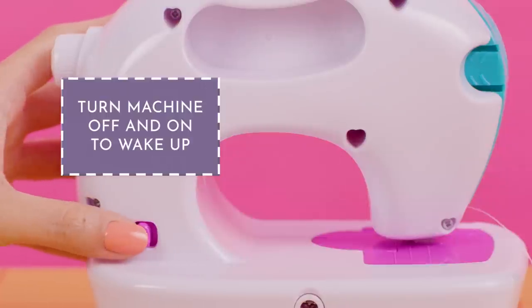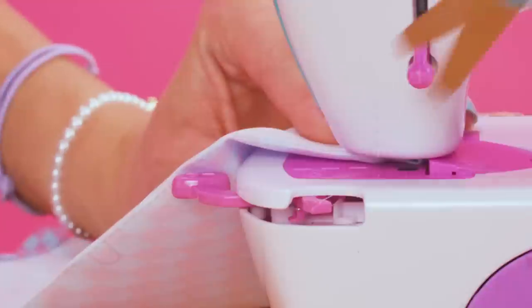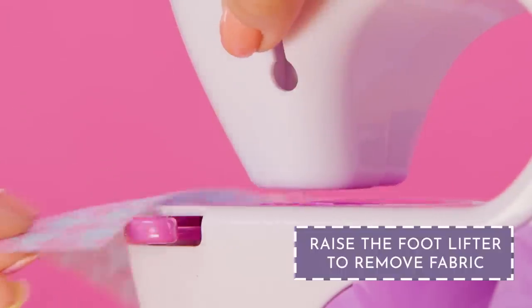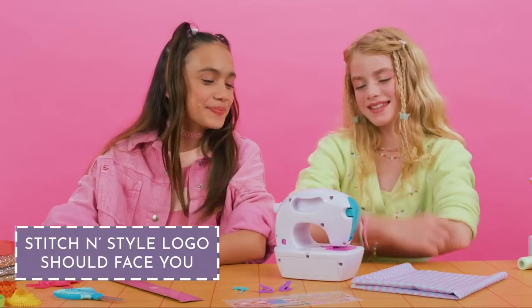Wake it up by switching it off and on again. Need to cut thread? Pull this cutting tab out. Need to pull fabric out? Raise the foot lifter. Ready to begin? Make sure the Stitch & Style logo is facing you.